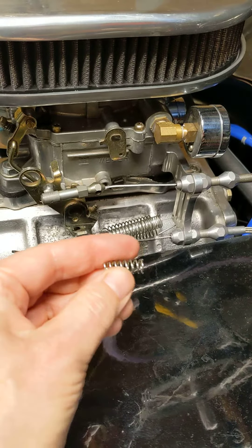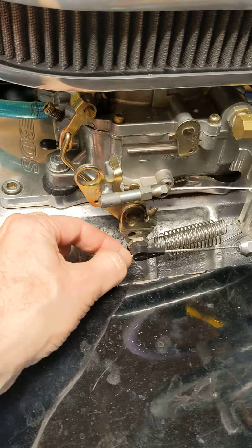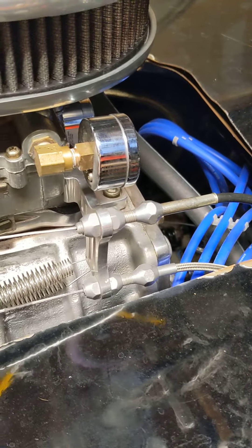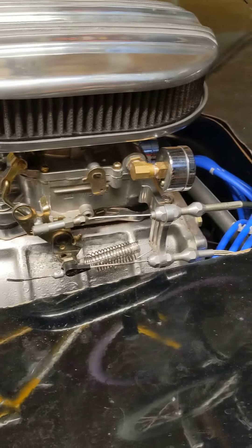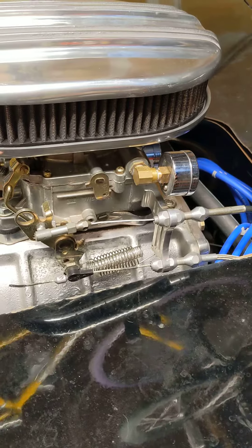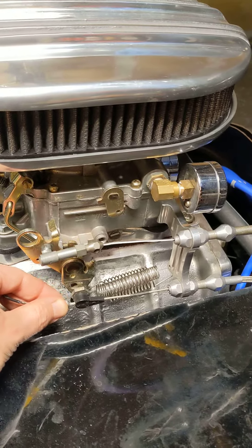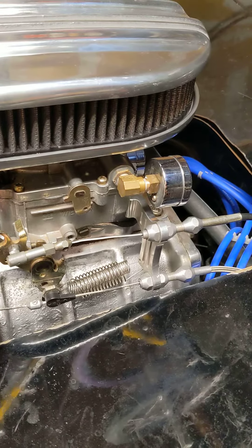I've seen there are some other people that have done this with an external spring out here and some washers, and that's valid too. And I don't consider this like a permanent fix. I think it's kind of a problem with the original design — the whole setup — in that they should have made this have the same amount of throws it does down at the transmission, but they just didn't.